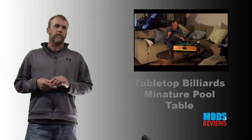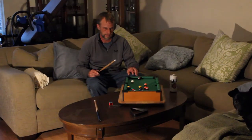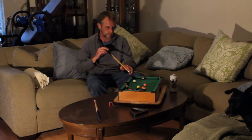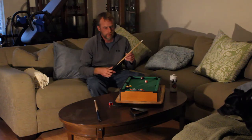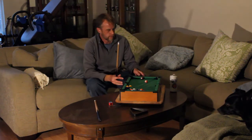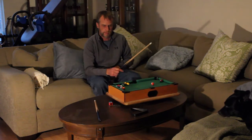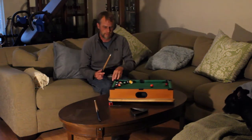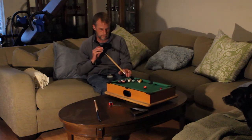One thing I did — this is also a modification I made — is a Lazy Susan underneath it. I found a cutting board just big enough to set the whole table on top of, so you don't have to get up and move around and reposition yourself every time if you're playing a game of pool with a friend, or in this case, just playing by myself.